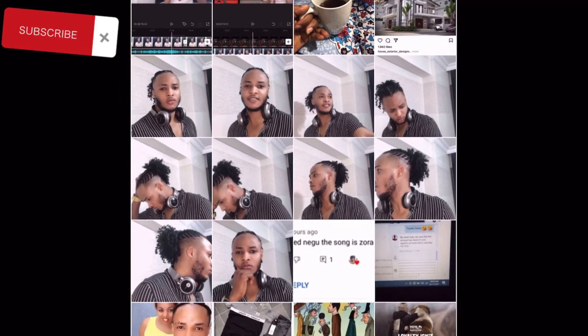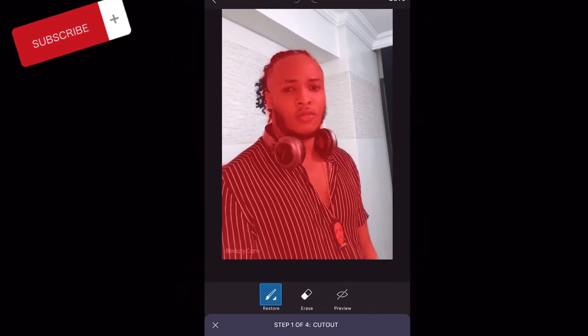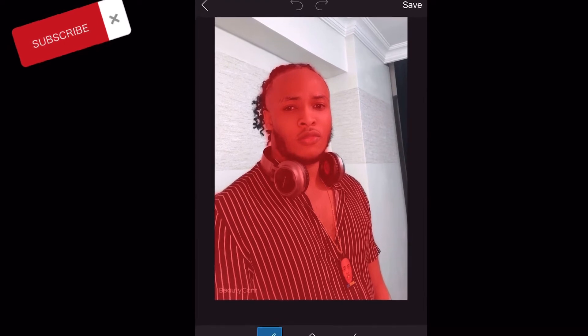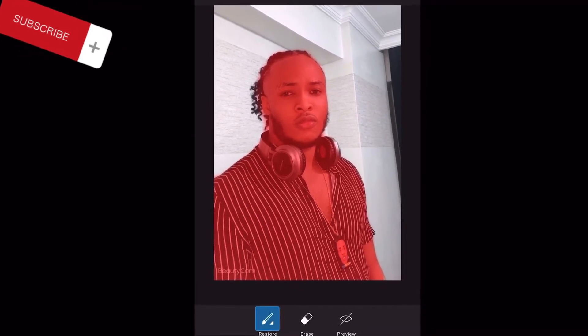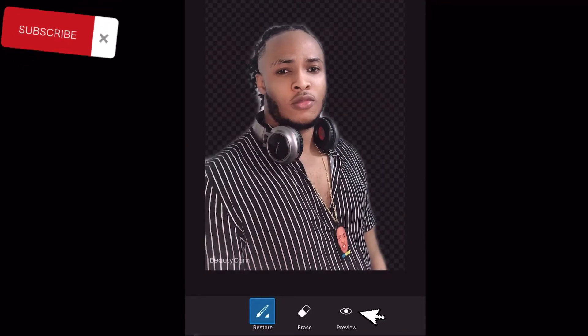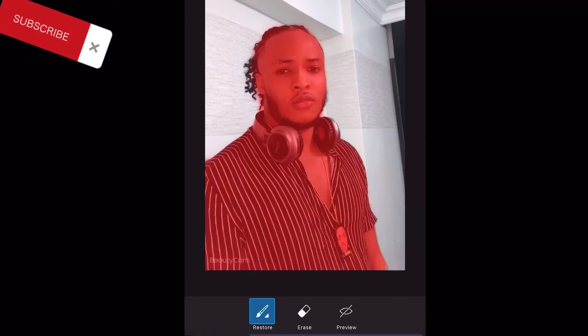We're going to be using this one today, and as you can see it highlights the part of the face that is showing — the software makes everything very easy. So all you just have to do is go to this preview here and check if everything is well shaded out.